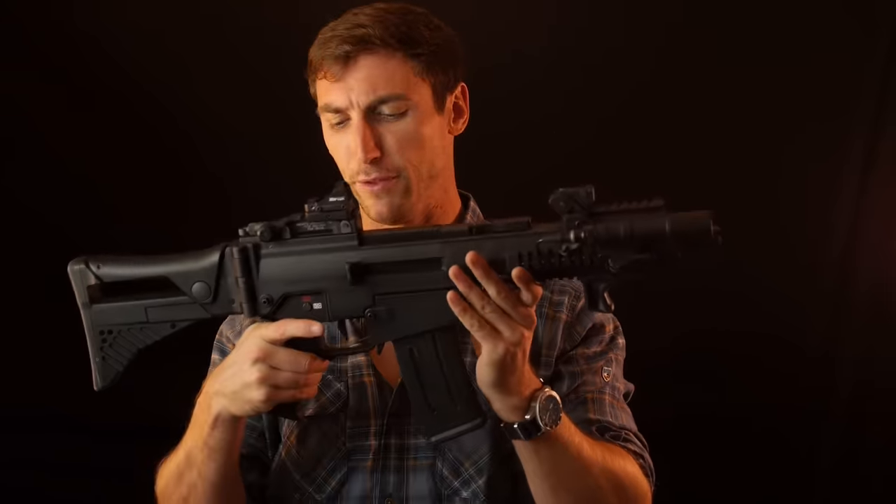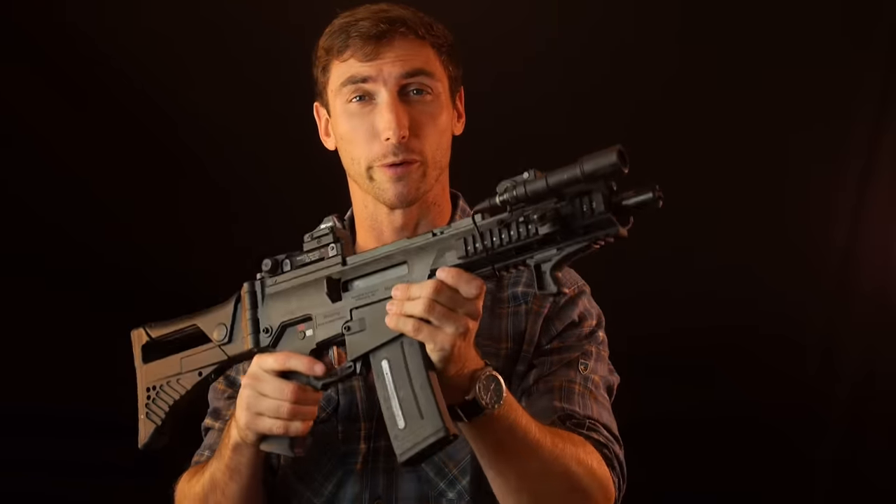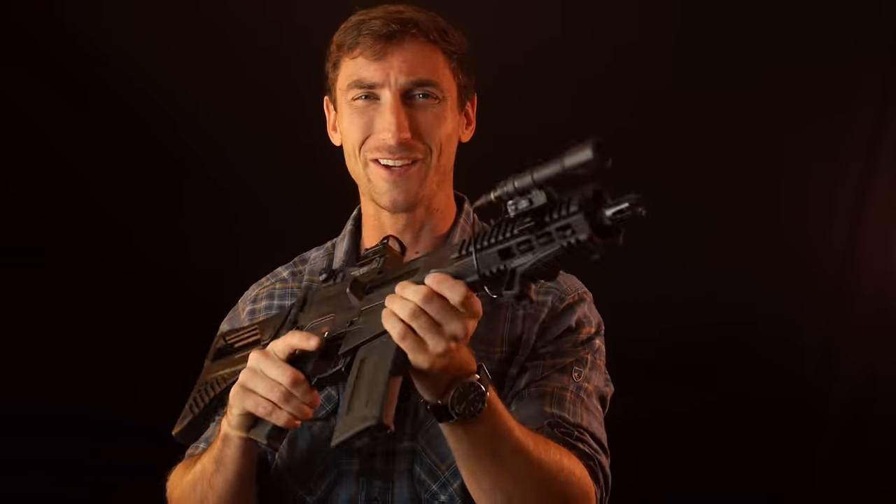As with everything, guys — this looks really sick and cool, but you're not going to look cool with it if you don't know how to shoot. Make sure you get out there and get training. Bear Solutions, Esoteric, Core Vision, Pat McNamara, Tony Cowden — all these great guys out there are looking to give you the training to ensure you know what you're doing. Get out there and get that training, gentlemen.